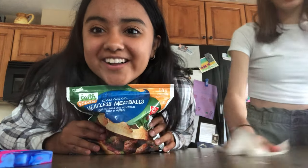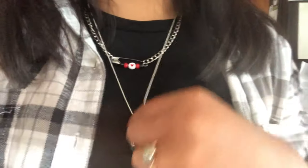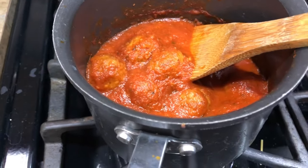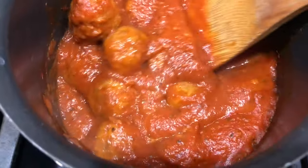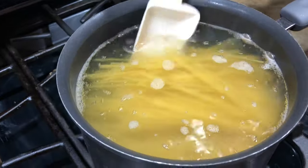Here's my vegan meatless meatball. I actually forgot — here is the necklace I made. Isn't it so cool? It's super cool! Here is my meatballs and red sauce. Here's the pasta — it is currently boiling.